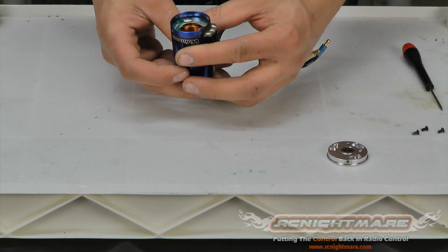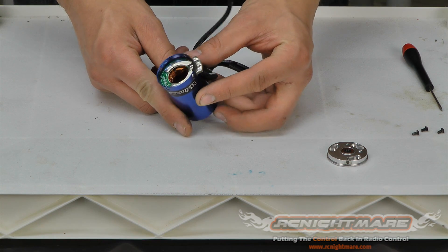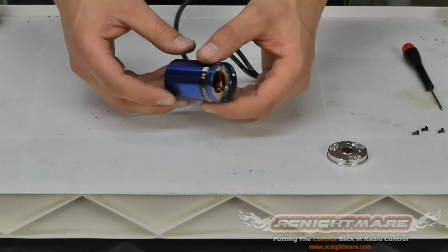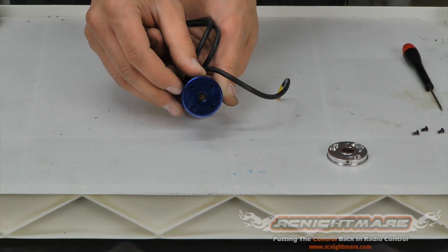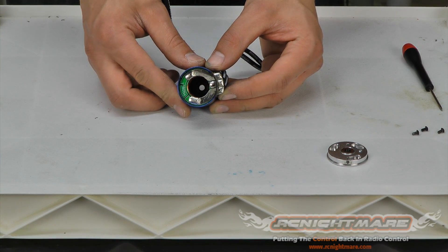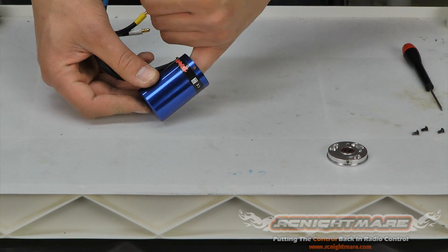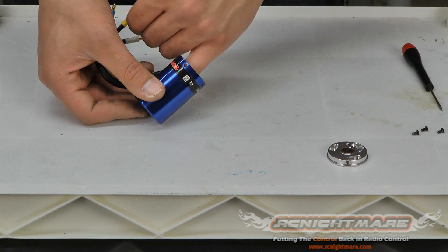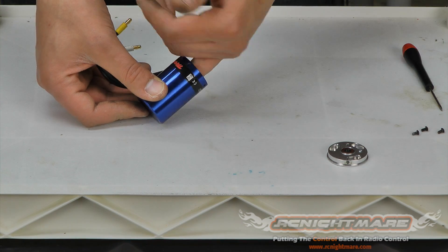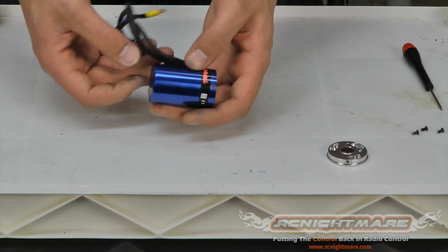Now we can inspect the rest of the can. Really all that's left are the windings inside the motor — you can see the copper windings — and the front bearing, which you can see more clearly through the back. To inspect the bearing, just use your finger, stick it on the inside race, and spin it a little bit. If it feels gritty like there's sand in there, or if it's real loose, you'll want to replace it. Ours feels real good, so I'm not going to pop it out.